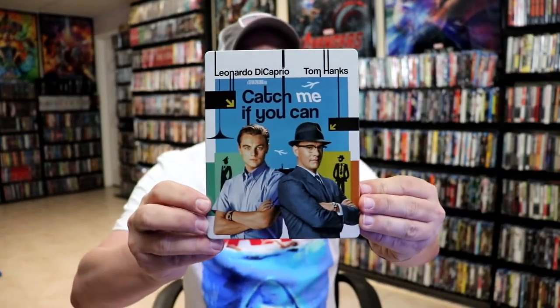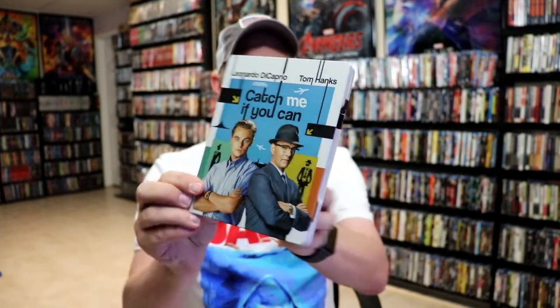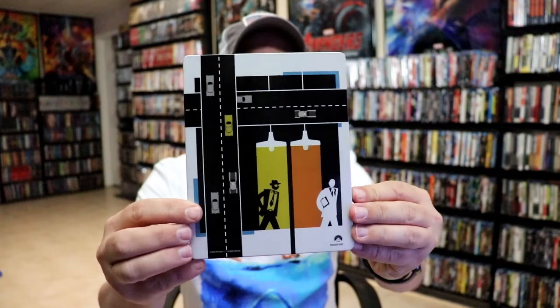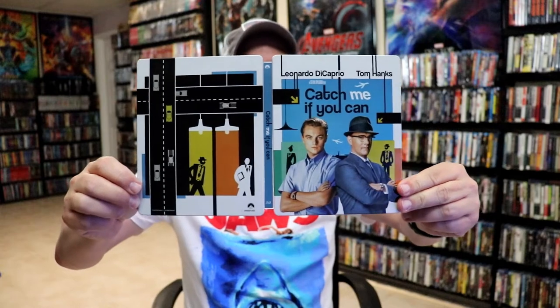Here's the front of the steelbook. It is a lightly glossed steelbook, no embossing or debossing. And then here's the back. We have a continuation from the front and the back — really nice looking images. I like the way that looks.